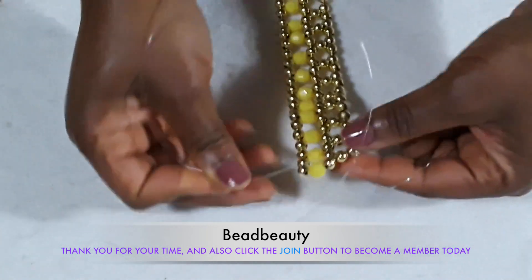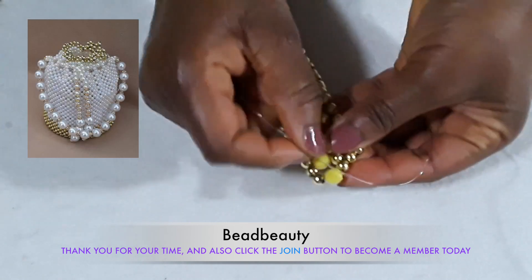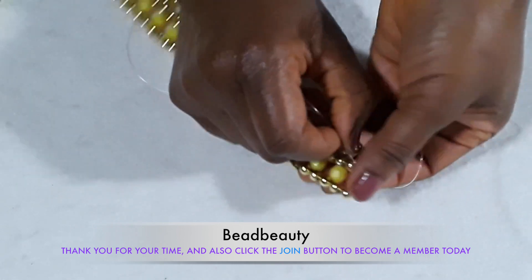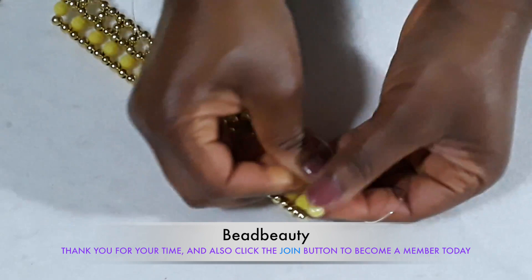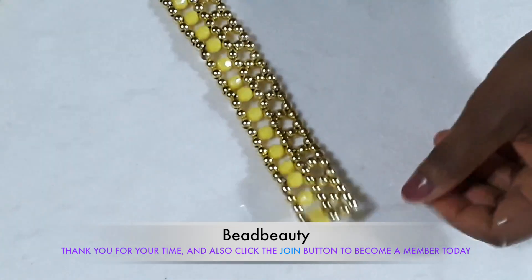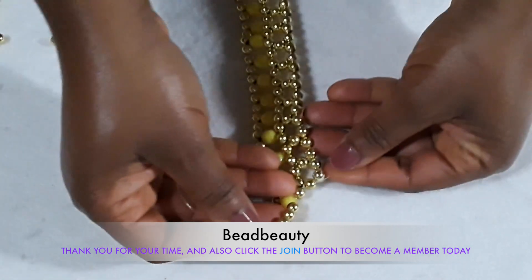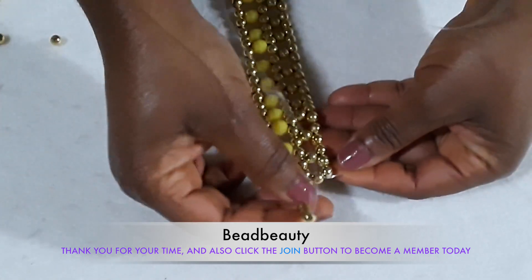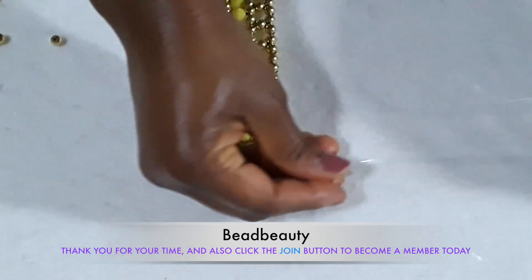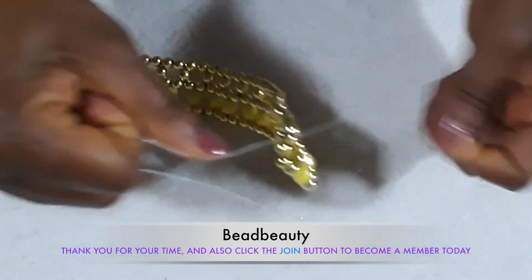Now at the end of this second row, I'm going to go to this gold bead over here — the last one — go through it and pull the line. Now I pick four gold beads; this is the number I pick, and I'm going to cross my other line into the last bead and pull.